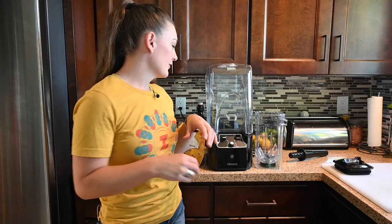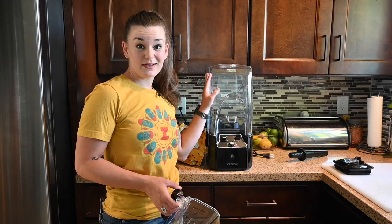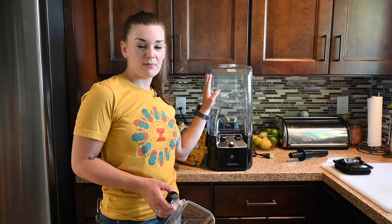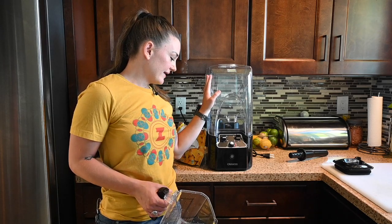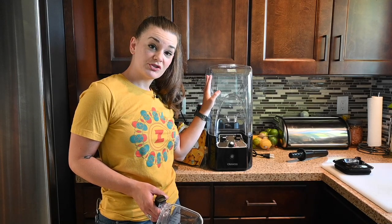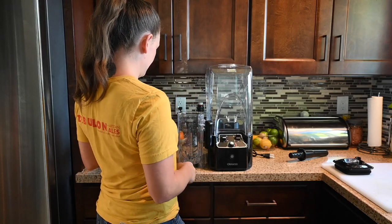I got this Crandy blender. I used to work at a juice shop and we had the most monster blenders ever, and this actually kind of reminds me of it — it's just super beefy. We're going to test it out and see how it blends straight up frozen pineapple.